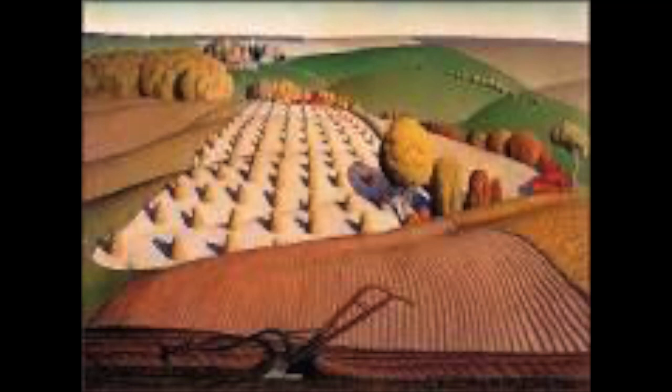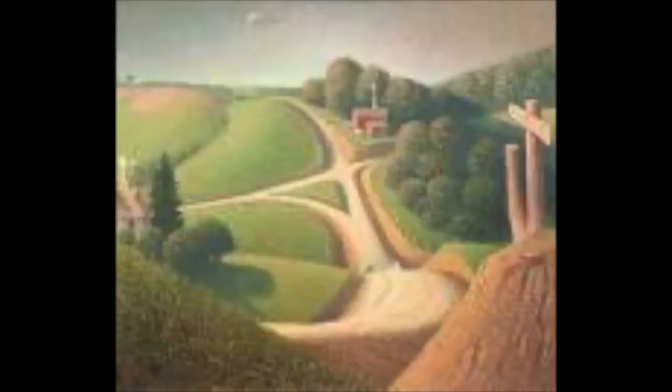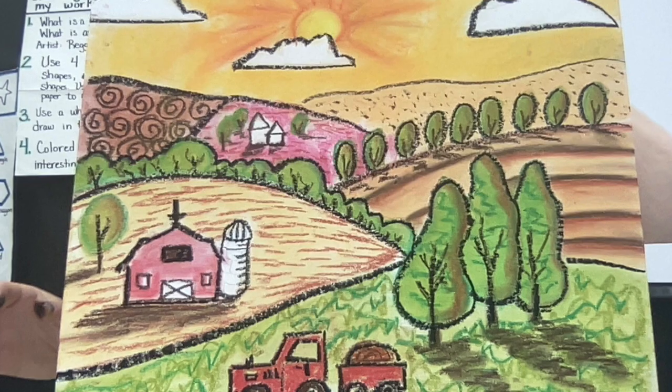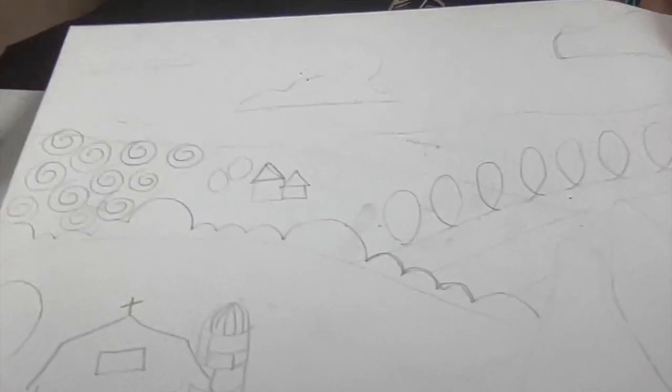Wood is best known for American Gothic. Inspired by these paintings, we're going to create bright chalk pastel landscapes with layers of hills that give the scene a sense of space. Feel free to add barns, windmills, houses, tractors, and hay bales. I think you're really going to like the way this project turns out, inspired by our artist Grant Wood.